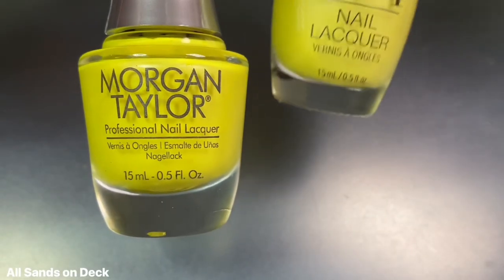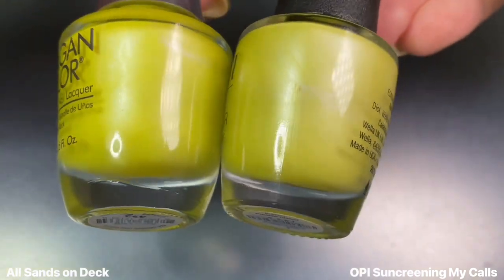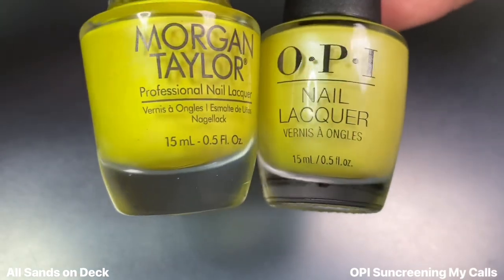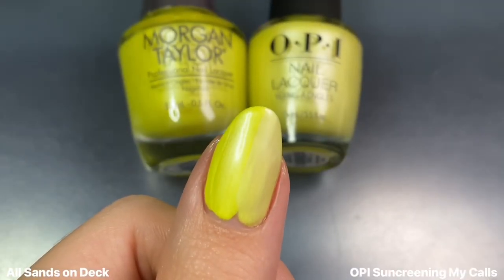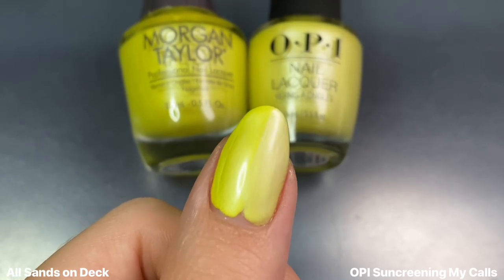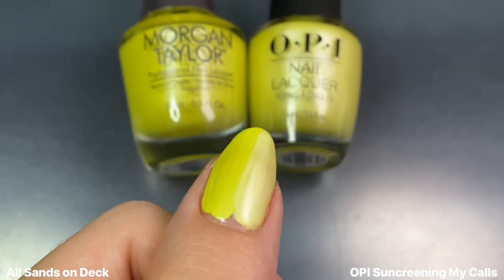For All Sands on Deck, I'm showing this next to OPI's Sunscreening My Calls from their recent Summer Make the Rules collection. This is the closest I have to a pearlescent yellow, and they are very similar, but I would say All Sands on Deck is a little bit brighter and a little more green-leaning, while the OPI shade is a little more pastel.